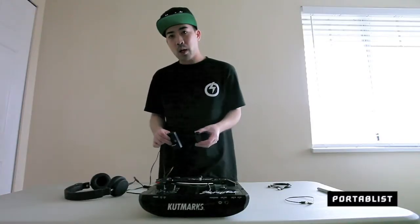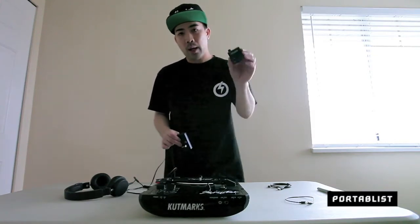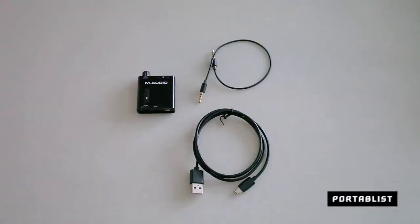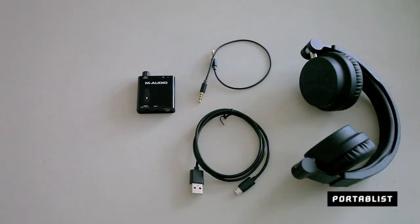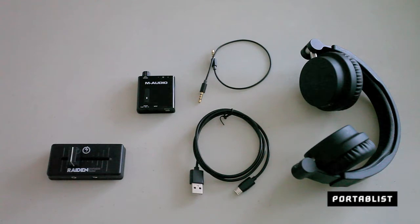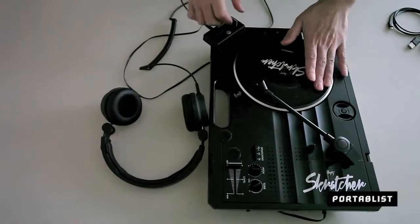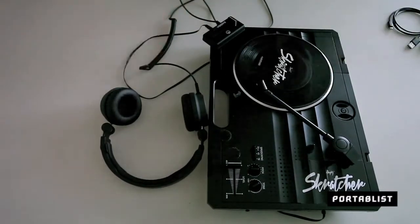What's up y'all, I'm Paul Scratch and we're going to do a quick review on the M-Audio Bass Traveler with your portable fader, so you can do some headphone scratching. For all you portable scratch DJs out there, if you ever try plugging in your headphone to your portable fader, you'll notice that there's low volume output — and the headphone amp changes all that.